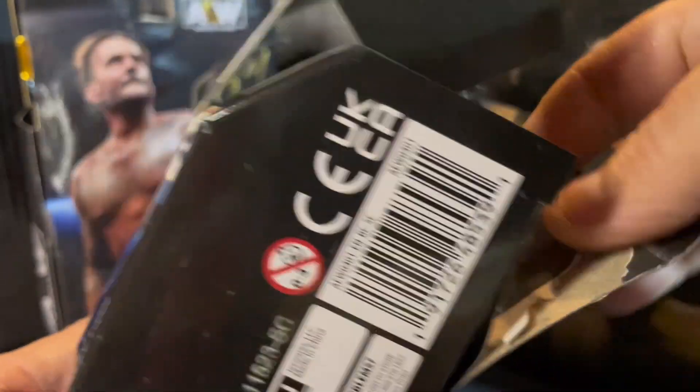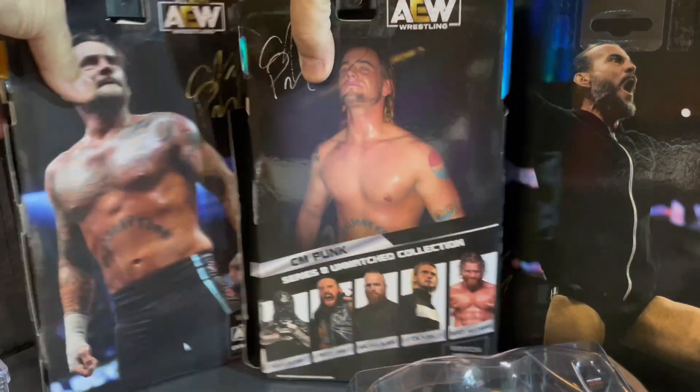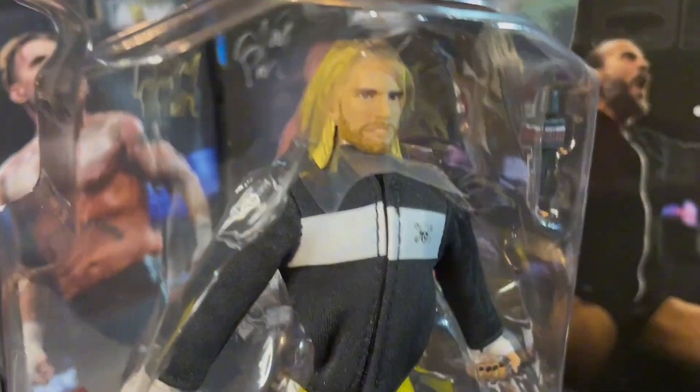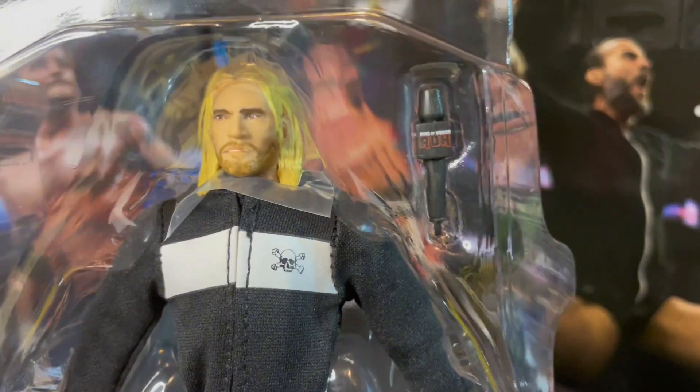We'll just slide our finger down the side and we should be able to get the shell out of here. Here we have the young CM Punk with the highlights — blonde hair. And you get a Ring of Honor microphone accessory and a couple of extra hand scans there.